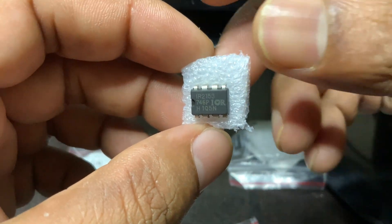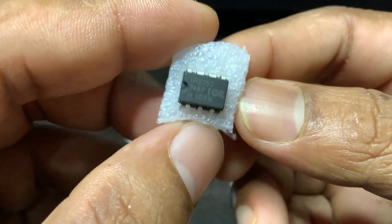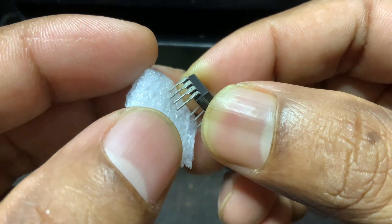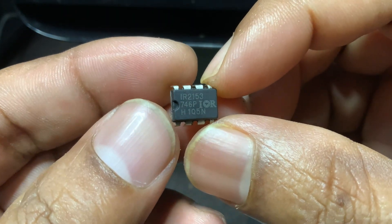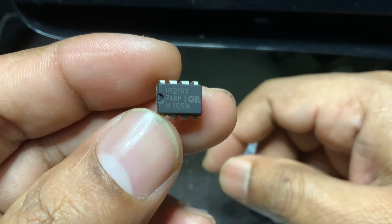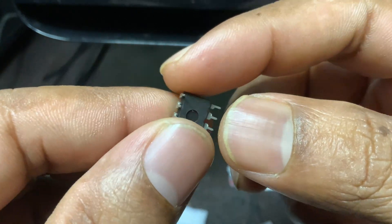The IR2153 is a smart IC used to drive half-bridge power circuits. Imagine you want to convert DC power into high-frequency AC to drive something like a fluorescent lamp, SMPS, or an induction heater. The IR2153 is perfect for that — it combines two MOSFET gate drivers in one chip and automatically creates the timing pulses to control them, so you don't need a separate oscillator or PWM controller.